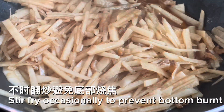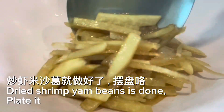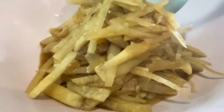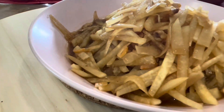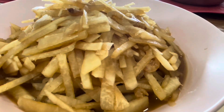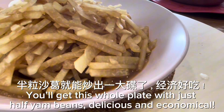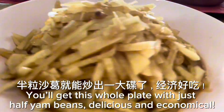Add 1 teaspoon fish oil and simmer on low heat for two minutes. Stir fry occasionally to prevent the bottom from burning. Dried shrimp yam bean is done — plate it. Ready to serve. It's so easy — you'll get a whole plate with just half a yam bean. Delicious and economical.